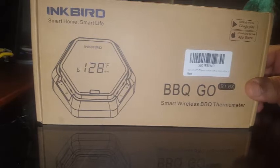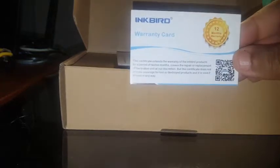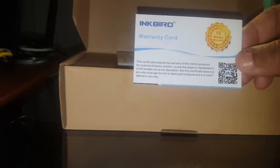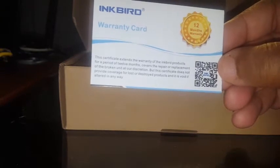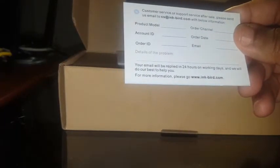Let's open this up and see what Inkbird has to offer. The first thing that comes out is an Inkbird warranty card — they give you a 12-month warranty on this device. You can scan the little Inkbird icon into your phone and it will automatically download the app for you.